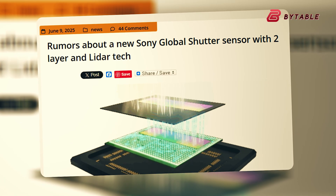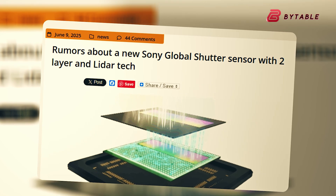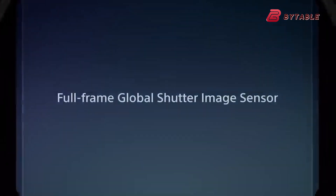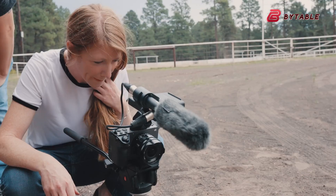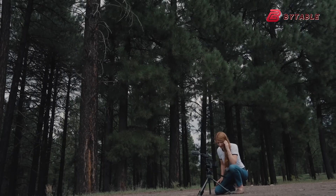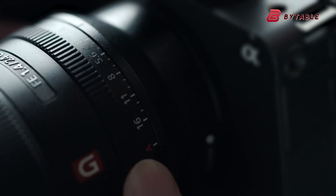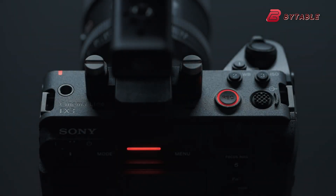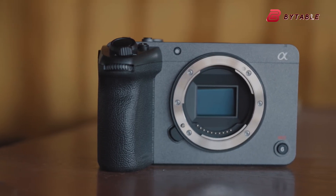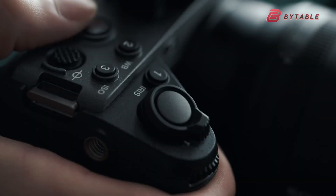According to emerging reports, Sony Semiconductor is considering mass-producing a full-frame 4K single-photon avalanche diode — aka SPAD — sensor that features a global shutter and incorporates their advanced two-layer transistor pixel technology. At first glance, this sounds like the beginning of a new era in image capture. But as discussions unfold, so do technical caveats, practical limitations, and a swirl of conflicting expectations, especially regarding whether this sensor could power the rumored Sony FX3 II. Let's explore what this sensor is, what it might mean for filmmaking and photography, and whether it realistically fits into the future of the FX3 series.